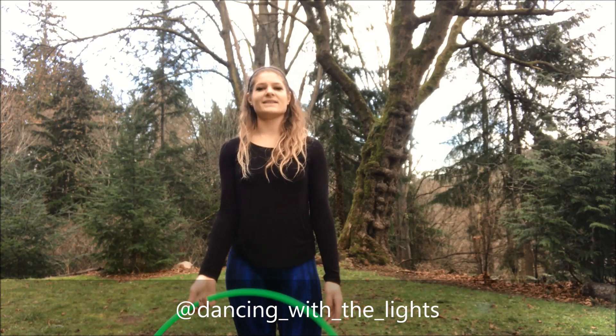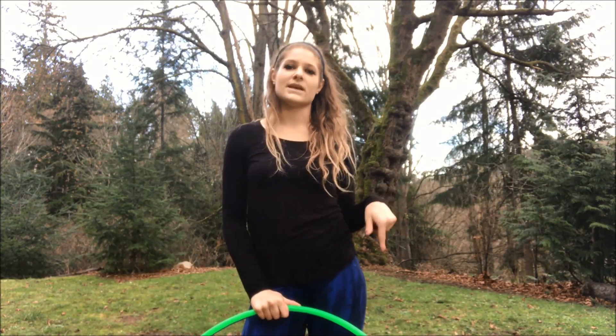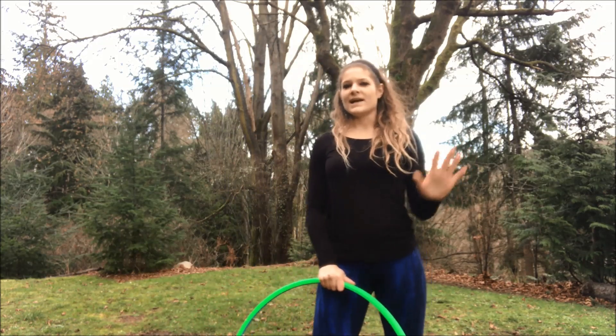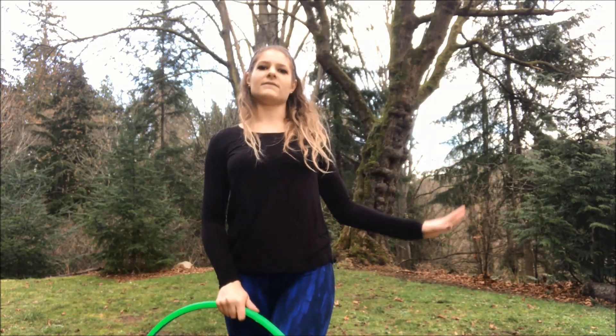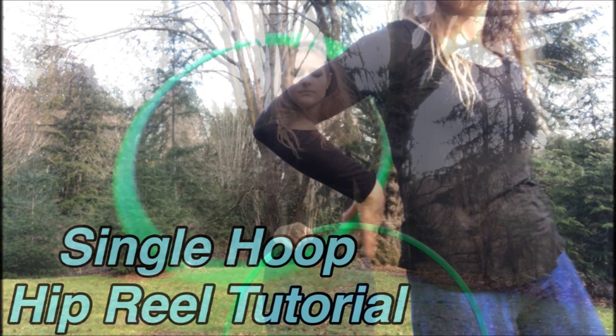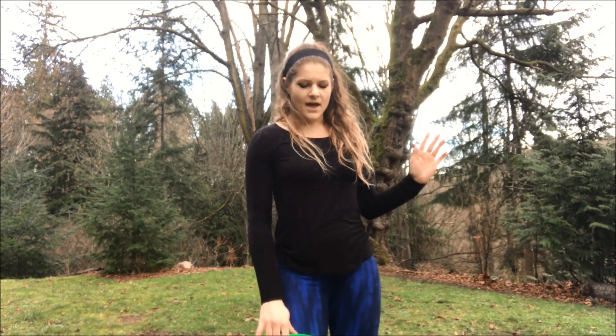Hey guys, this is Sarah Shireman and today I'm here with a tutorial on how to do a turning hip reel. If you don't know how to do hip reels, go ahead and take a step back — I have another video posted about how to do hip reels, so start there or check out some other tutorials on YouTube about hip reels, and then come back once you're feeling confident.